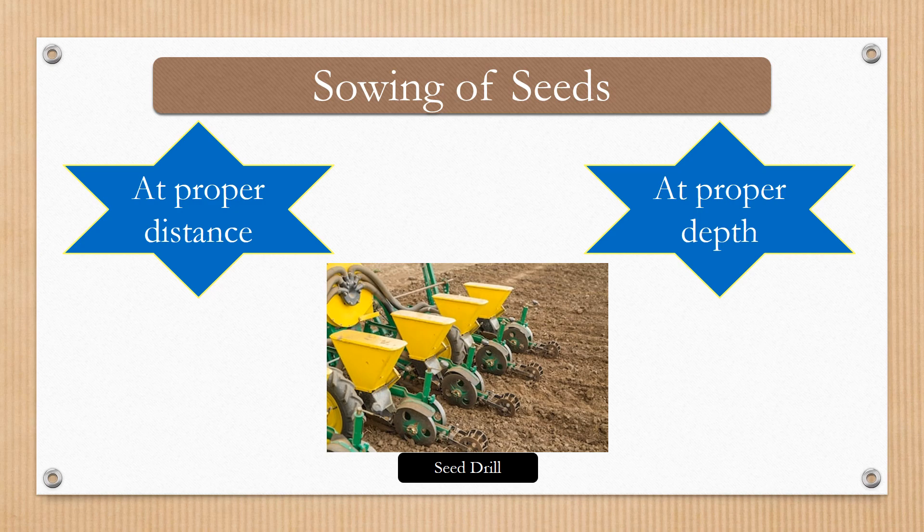Now come to the next step after plowing, and that is sowing seeds. This is again a very important step. Once the soil bed is prepared, the seeds should be sown properly, at proper distance, so that each and every seed gets proper air, sunlight, water, and nutrients. Proper distance between seeds is very important, as if they are grown in one place, then there could be competition for air, sunlight, etc., and in that case only few seeds turn to plants, hence leading to less crop production.